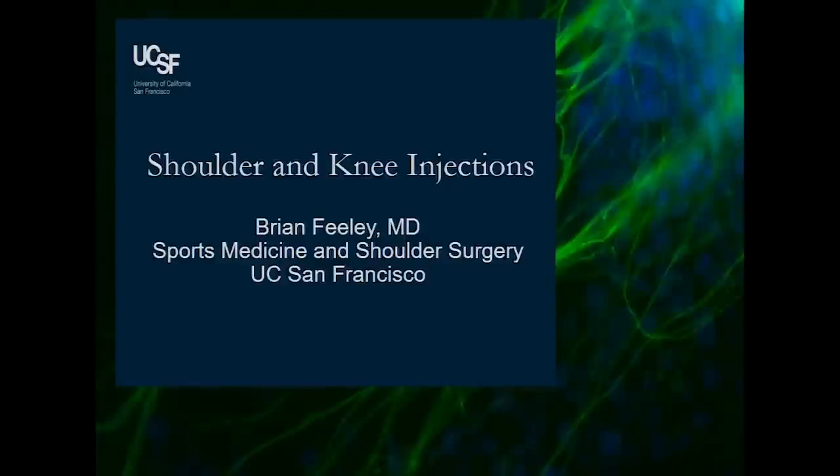Allow myself to introduce myself. I thought I'd do this in three different ways: I'm going to give a talk, there are going to be some audience response questions because it's hard to stay awake after lunch, and then we're going to do a demonstration on how to do an injection. There's also another workshop where you get real hands-on practice, so I would highly recommend that. I brought my favorite lucky needle from clinic, so hopefully it'll work.